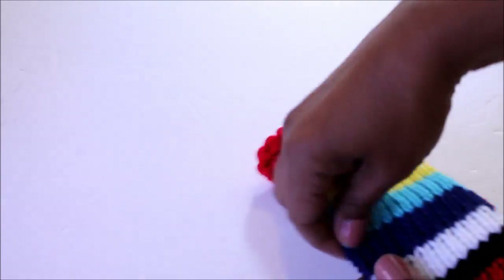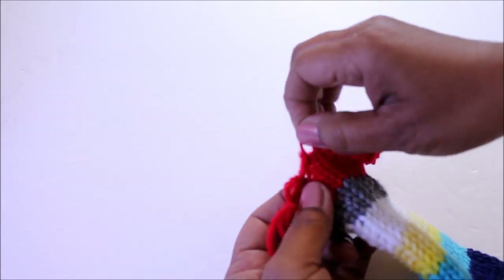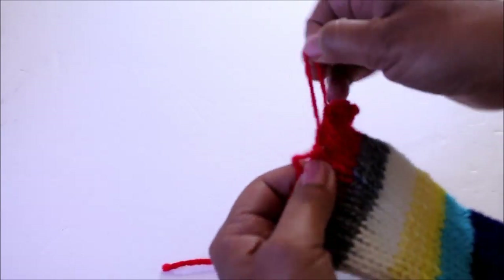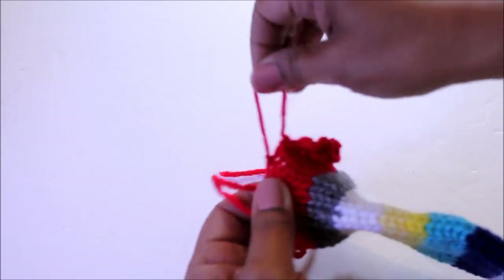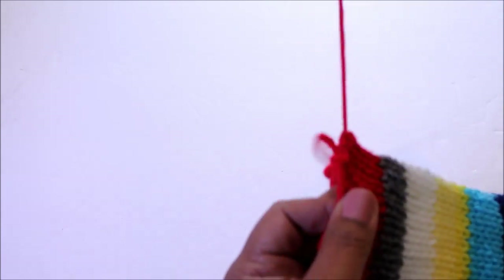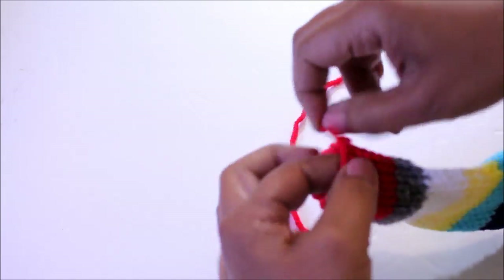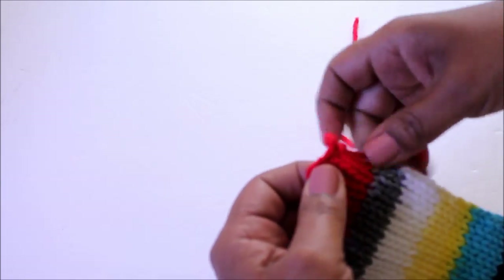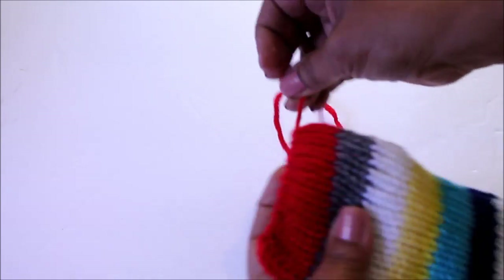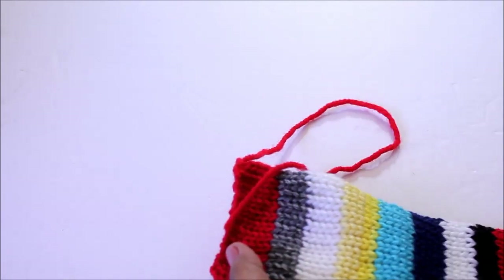Now find the working yarn from the cast on and we're going to start pulling from the opposite direction on those really loose loops. You don't have to do this — you can sew this together without doing it — but it's going to make it a lot cleaner and a lot easier. If pulling on these is a little too hard, just grab the working yarn and pull on it and it will on its own tighten up those loose loops.